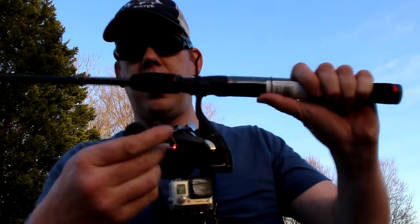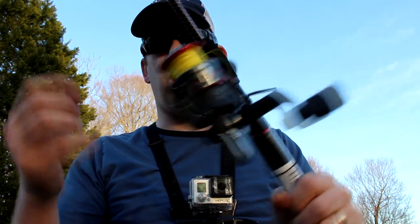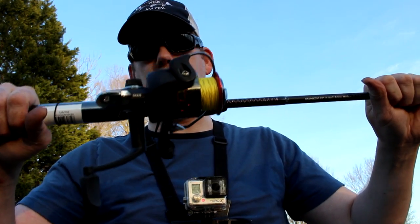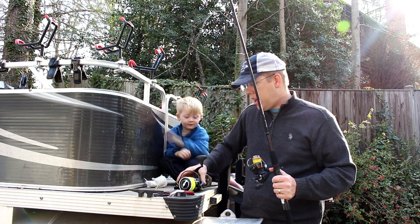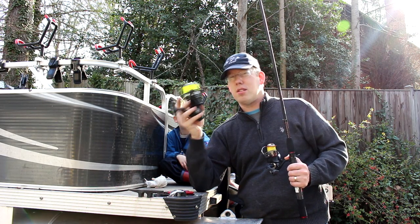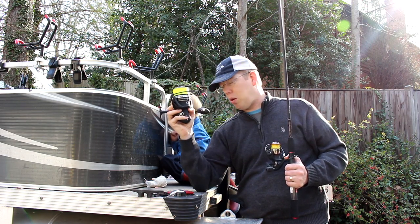We can't let this stand, so I've got to take this reel off — and I'm out of sunlight so we're going to have to call it a day. I'm going to take this reel off, get some stronger line, and we've got to see what it takes to break an Ugly Stick GX2. Well, it's a new day and we're putting a new reel on this Ugly Stick GX2.